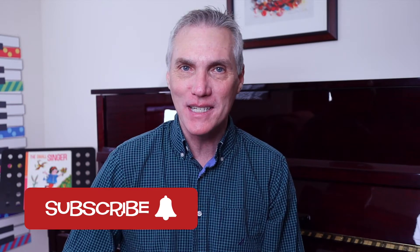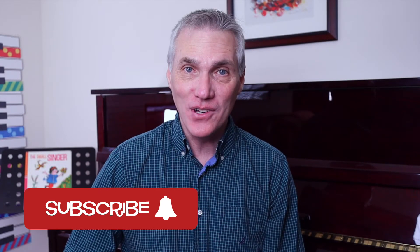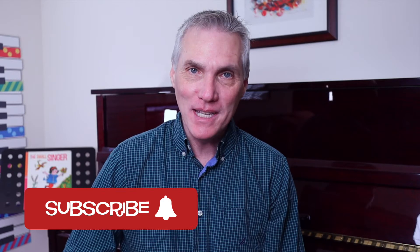Hey, I'm Andy Fling, the founder of makingmusicfun.net. We create resources for elementary level teachers, parents, and students. If that's you and this lesson is helpful, please consider subscribing. Let's get going.